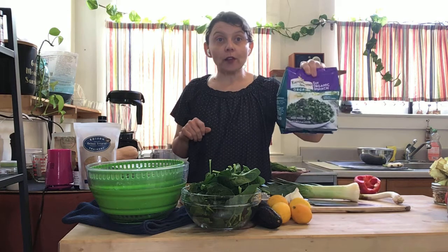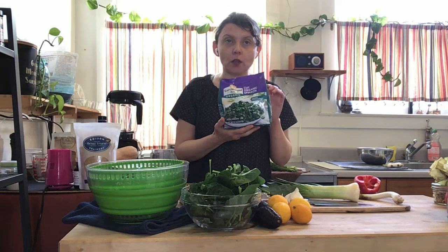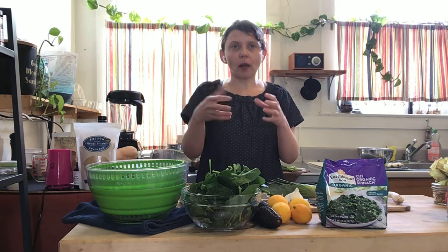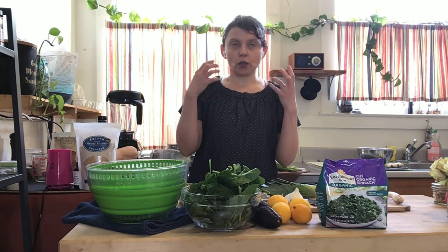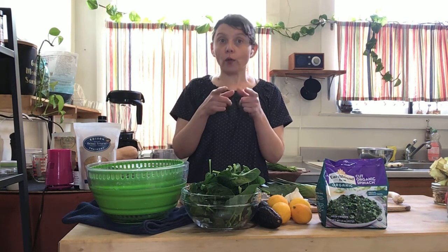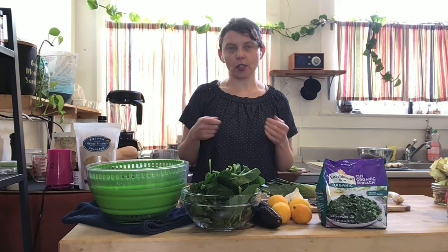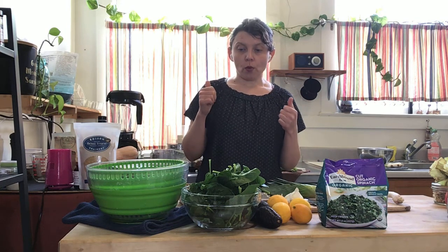Same goes with kale or swiss chard. And a friendly reminder: you can always use frozen spinach. This is chopped spinach from Earthbound, but I also like the frozen spinach from Whole Foods because it's not a frozen block — it's just chopped spinach, or you can buy frozen spinach bricks that you have to thaw or microwave. I like the Whole Foods 365 brand — it's frozen leaves so you can break it up and shake it into a soup. It's a great easy way to add vegetables to a dish you're already heating up.